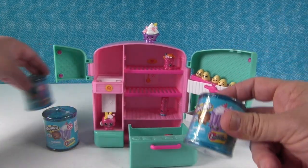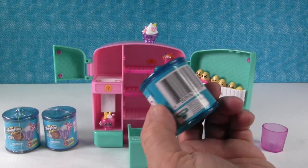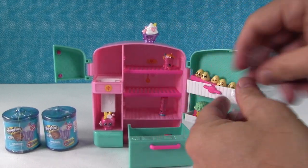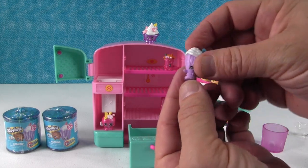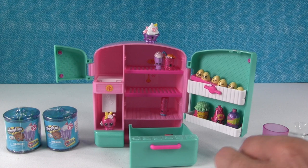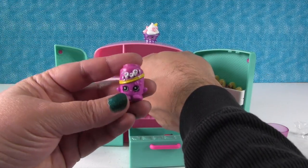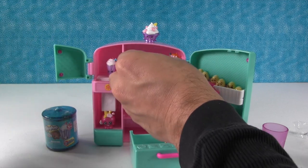Now we need more friends, so let's open some food fair. With food fair you can get specially painted Shopkins from seasons one, two, and three. Let's find more people to put in our fridge. We got two season ones — we got Millie Shakes, a little ice cream shake. I think she would go up with little sipper, but she really needs to be in the freezer or the ice maker area. And Soda Pop — we'll put him up there.